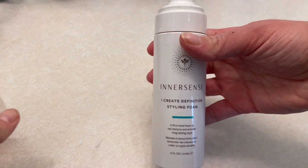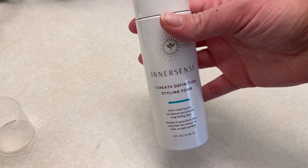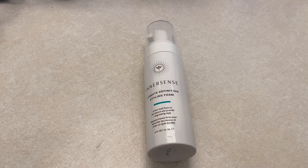I really like that these products work well for my curly hair, and I love that this company uses amazing ingredients in all of their products.